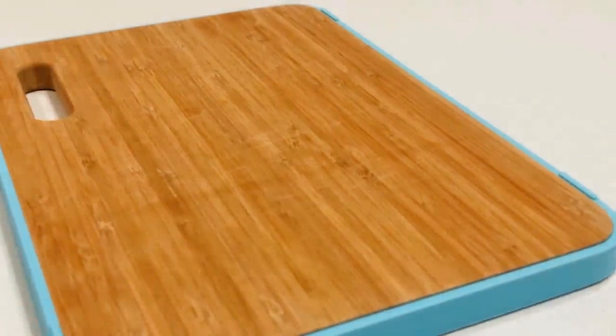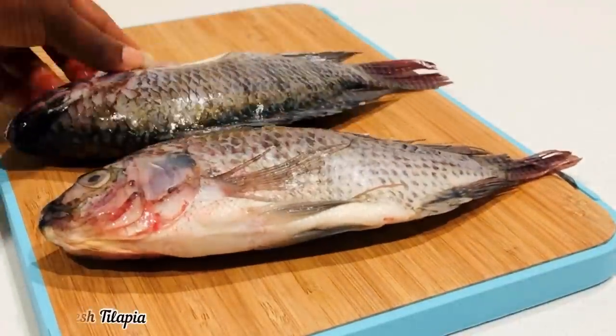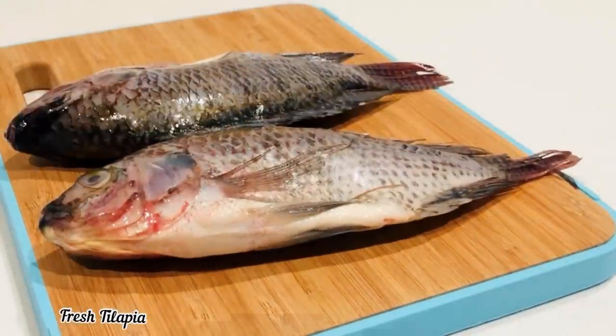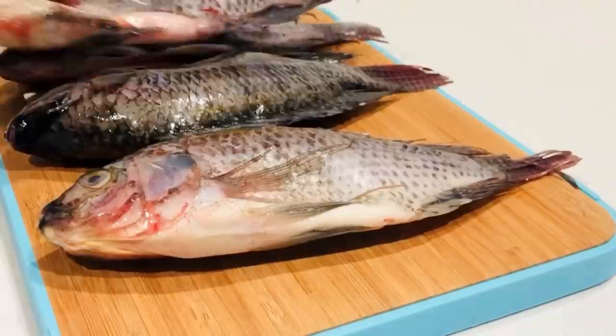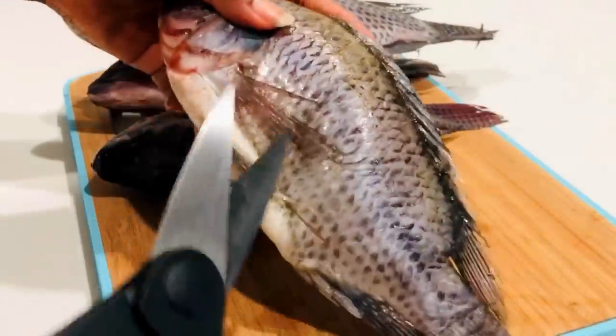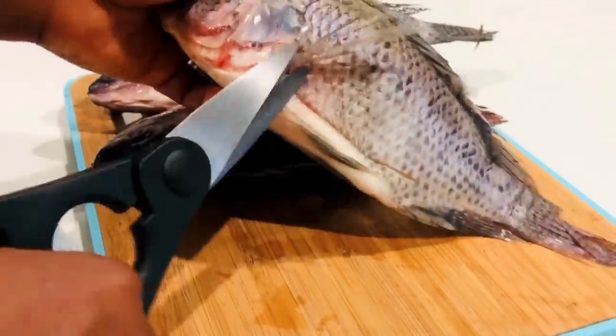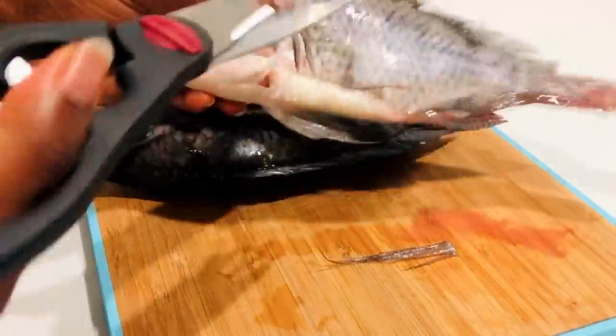You need tilapia, and I'm using the medium size. They have different sizes — bigger ones and small ones — and with this recipe you will need the medium size, or you can use the small ones as well. Next we're going to clean our fish.